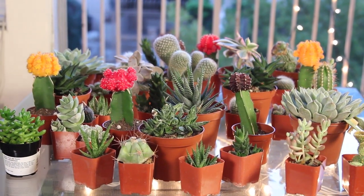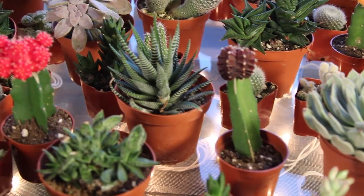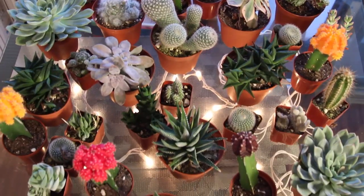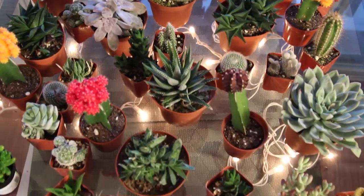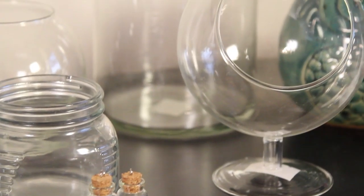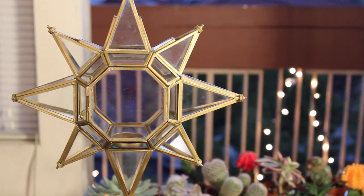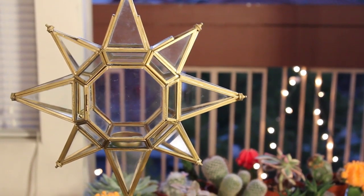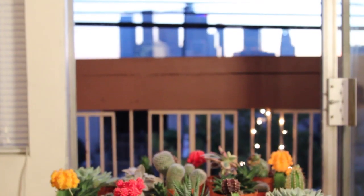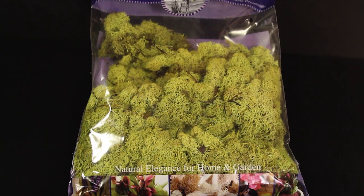For this DIY, you're going to need cacti and succulents. I got these from a local vendor here in downtown Los Angeles — I'll put the link in the description. Make sure to get multiple sizes, so you want big and small. You're also going to need glass containers. You don't have to get too fancy here. I got some from Ikea, but you can also get fancy ones or just use mason jars — anything that you like. You're also going to need moss or sticks, whatever you like to decorate with. E6000 glue, or something with industrial strength.